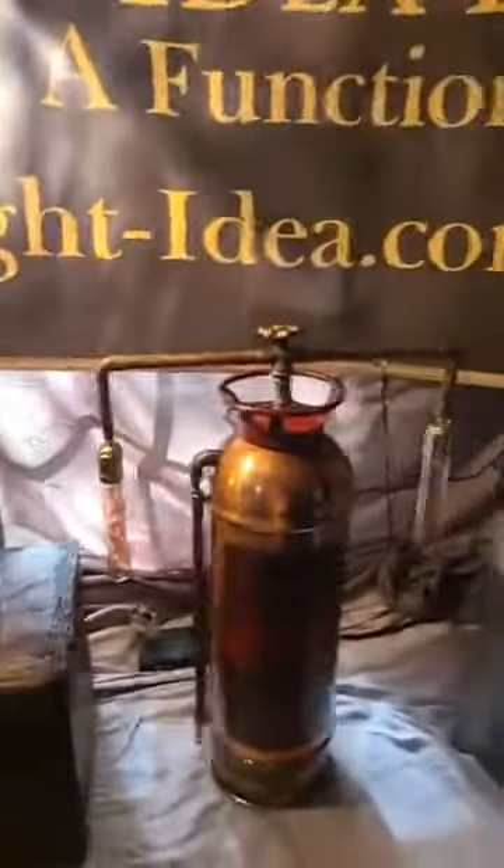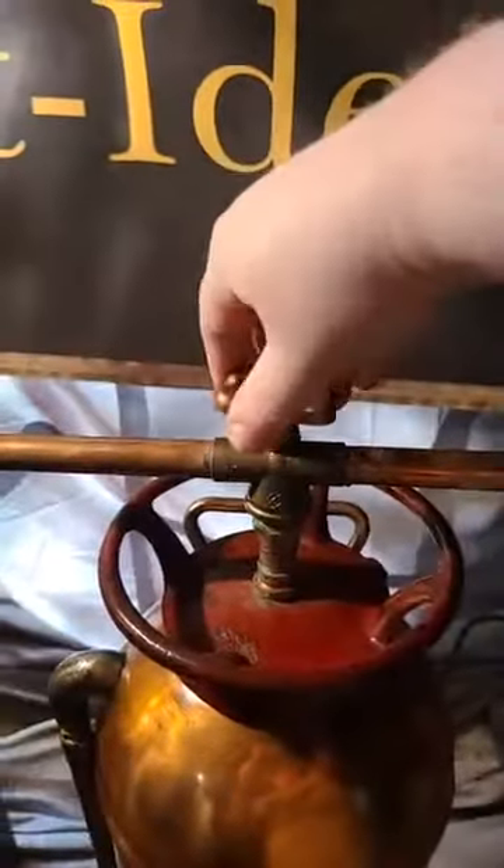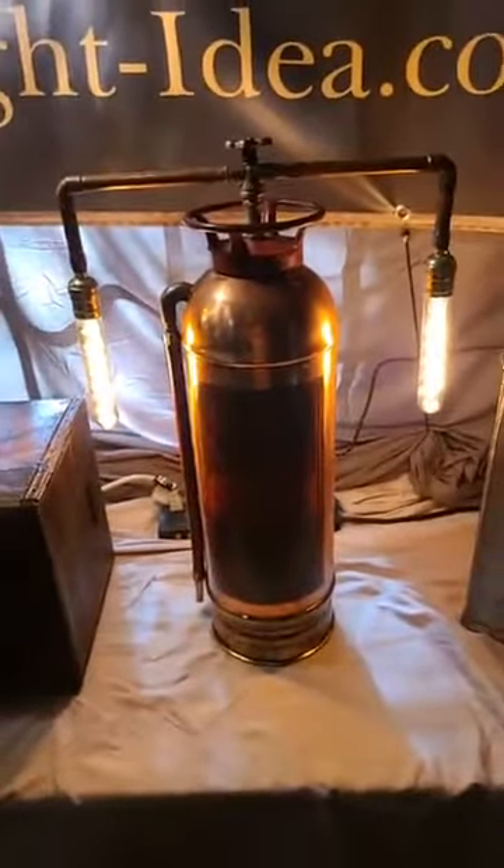Next we have our upcycled vintage fire extinguisher lamp. This retails for $300. It has two squiggle LED bulbs and the switch is on top. The bulbs look great lit up. It is an antique fire extinguisher — you can see some of the writing down at the bottom. This retails for $300.